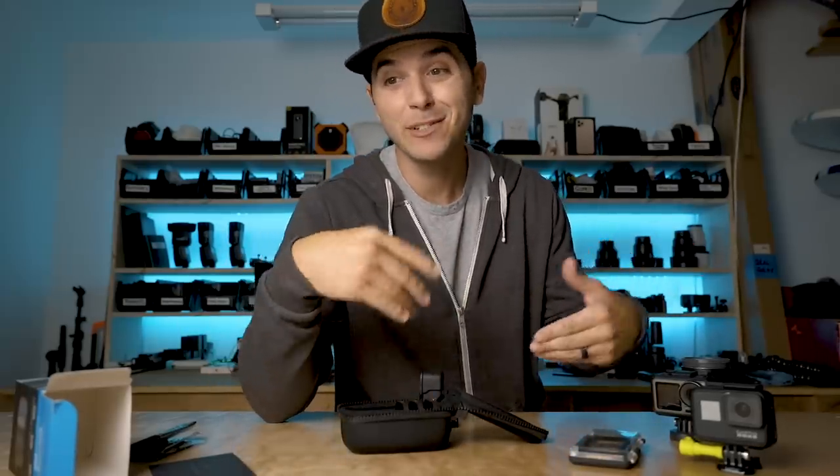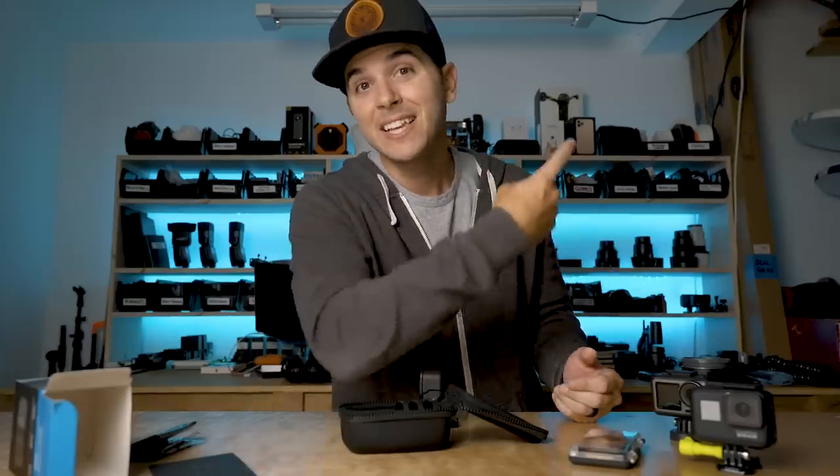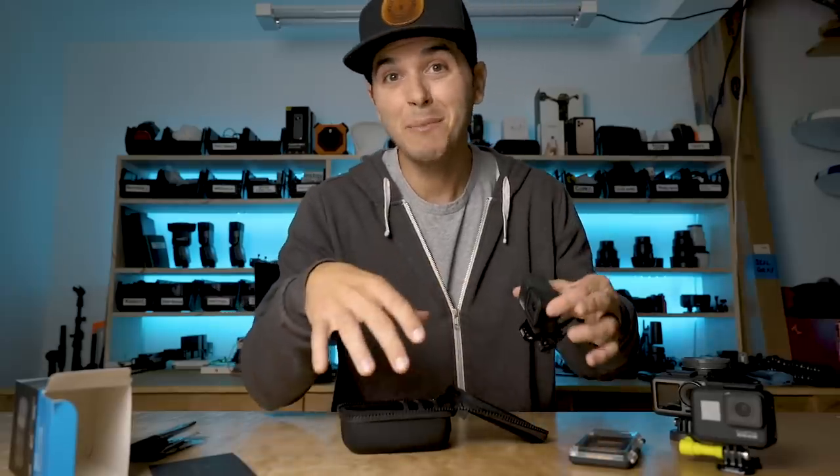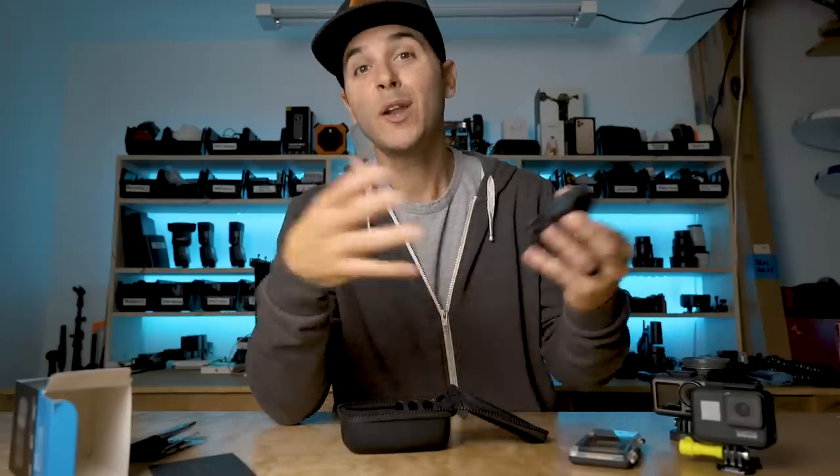By the way, if you're a brand new watcher and you don't know anything about ND filters and want to learn a little bit, click the link here or in the description to learn why you should be using ND filters on your GoPro — it makes things look way better. It's always one of my first questions when somebody emails me or comments asking how to make their GoPro footage look good. I ask them: are you using ND filters and are you at the proper shutter speed? Then I send them a link to that video.